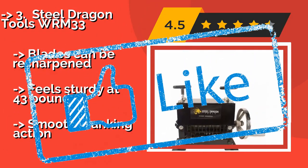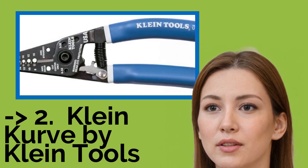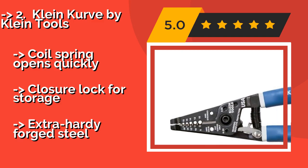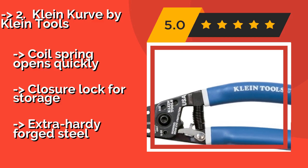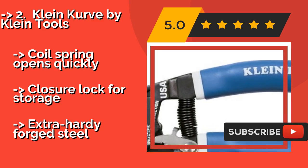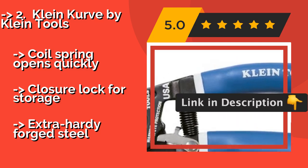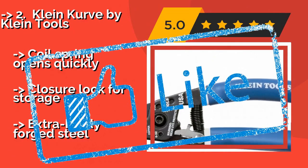Second best is the Klein Curve by Klein Tools. Although having a machine is good for efficiency when working with bulk wiring, keeping a Klein Curve by Klein Tools, approximately $11, on hand for portable use is a good idea. It has precision ground holes, as well as the ability to loop and bend wires easily. Coil spring opens quickly. Closure lock for storage. Extra hardy forged steel.